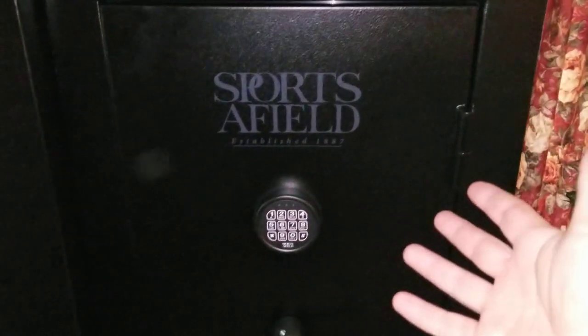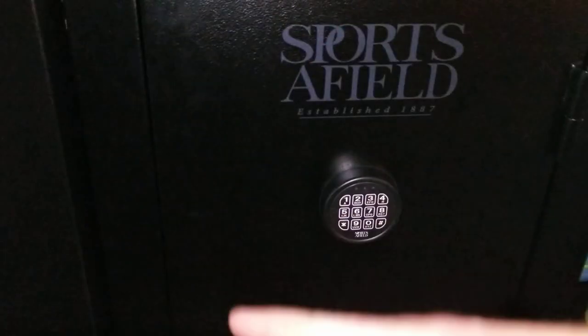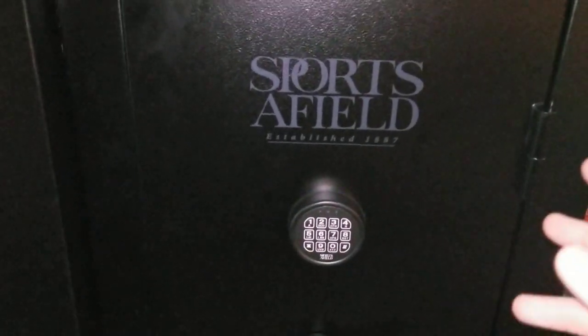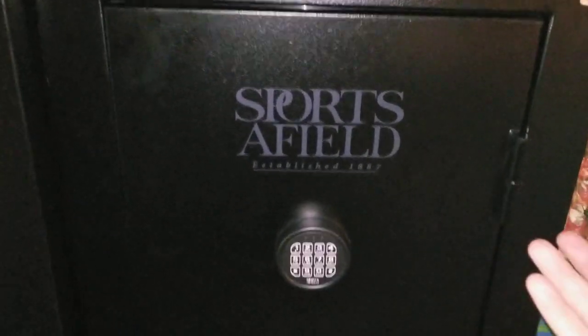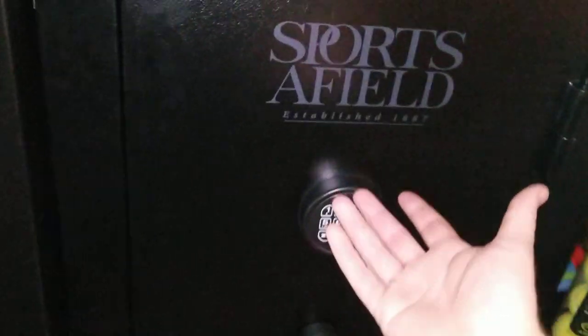This is the Sports Afield 30 plus 4 gun safe. I got it on sale at Dunham's for like $350. It's fire resistant up to 30 minutes, 1200 degrees I do believe.